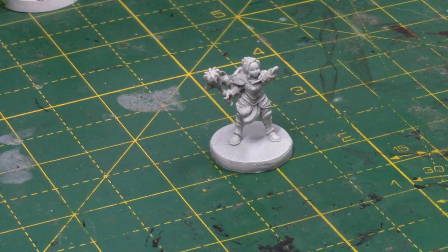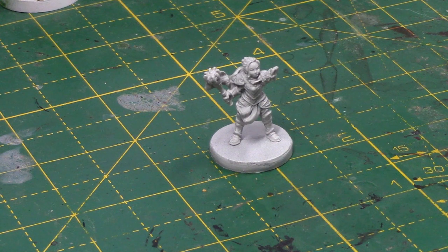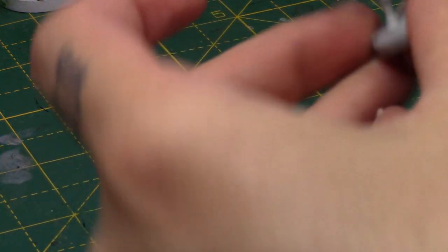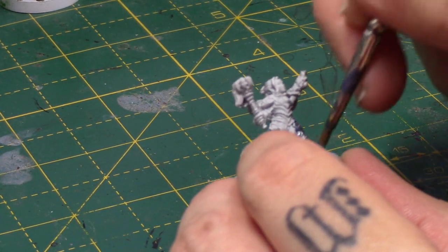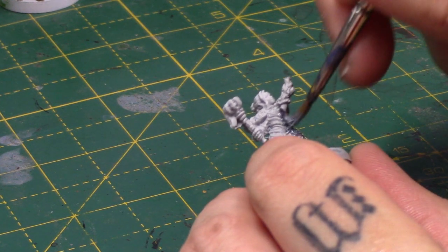Let's get straight into painting Pyke. So here we have the Pyke miniature, and as always I've sprayed this miniature in GW Greyseer Primer, but you can use any primer that you so wish. So I'm going to start by painting her armour with some Grey Knights Steel. This is a really nice sort of bluey silver colour, and it's quite light as well.